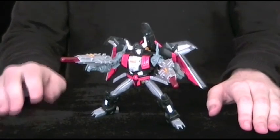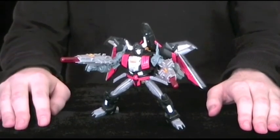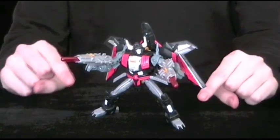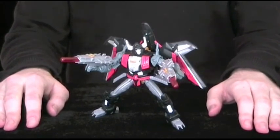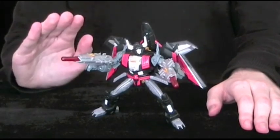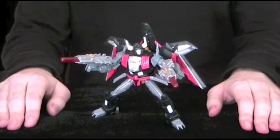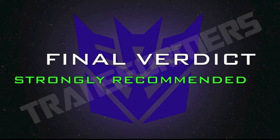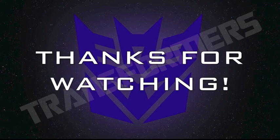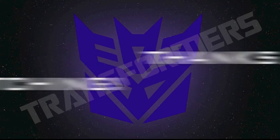This figure is a great homage to a fairly obscure character, and it looks so good that I don't feel the need to buy Thunderwing. If you only pick up one version of this mould, make it Skyshadow. I hope you all enjoyed this long-awaited review, and I look forward to doing more over the next few months. Till all are one. Thank you. Have a great day.